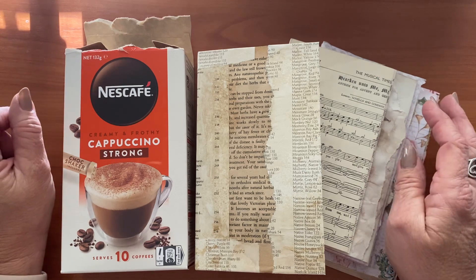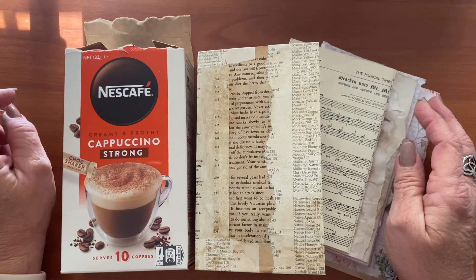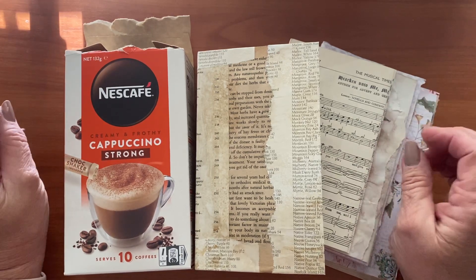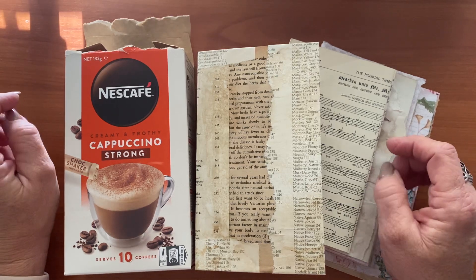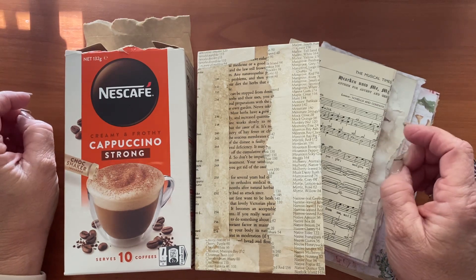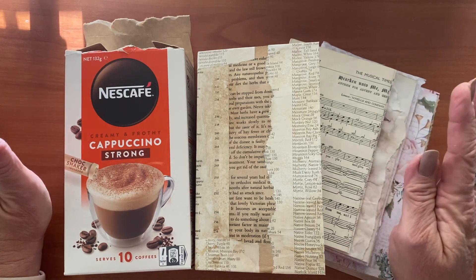I came up with a hashtag JJJ30 because I was supposed to do it for Junk Journal June and have it done in 30 days. But let's move on with what I've done so far and if you'd like to join me on this journey, I hope you do. The hashtag will be JJJ30 — if you do any of these things I'd love to see them. Share them on social media and let's just have some fun together.